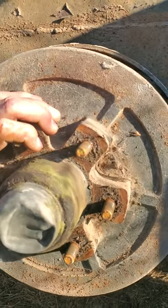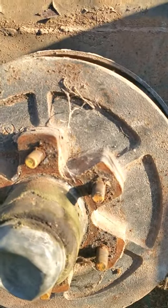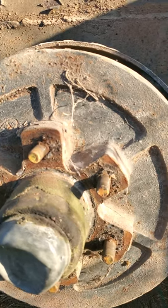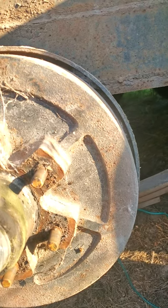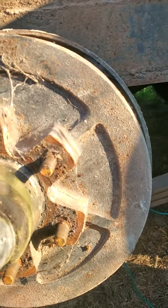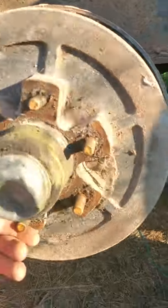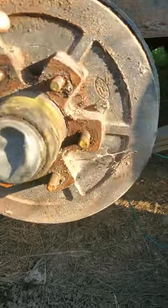I feel pretty confident that if I go ahead and wire up the brakes on this trailer, it will indeed give me some extra braking capability. And I didn't realize it until today, but it's got brakes on both axles. A lot of these old trailers they'll only put brakes on one axle, but this one actually has brakes on both axles. That's your quick tip for testing your trailer brakes.